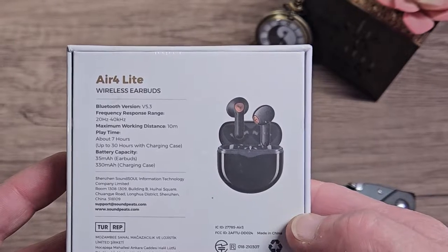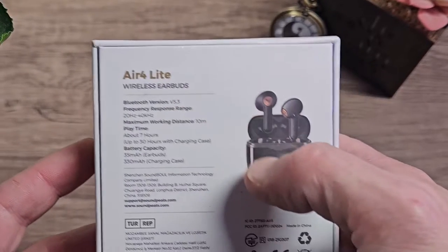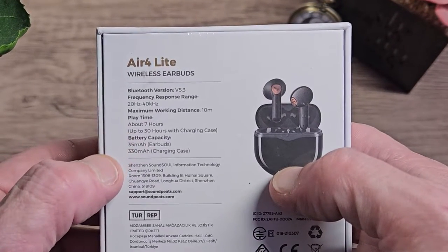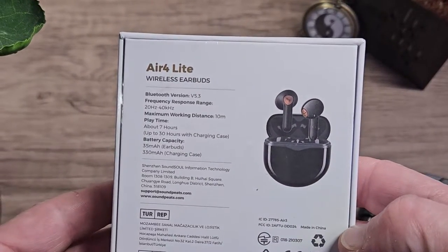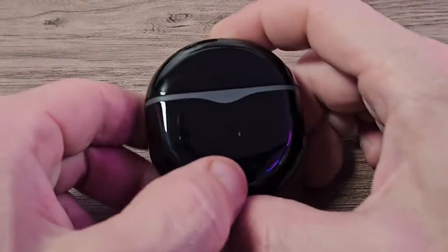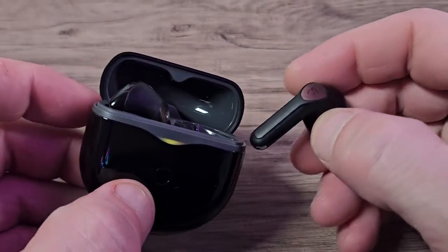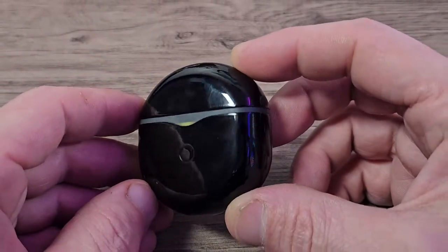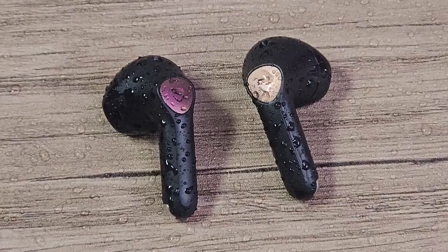These headphones are Bluetooth version 5.3, with a frequency response range of 20Hz to 40kHz. The maximum working distance is 10 metres, playtime is around 7 hours — potentially a little more at 50% volume or less — and up to 30 hours with the charging case. The battery capacity is 35mAh for the earbuds and 330mAh for the case, which gives you three full charges on the earbuds. The LED indicator is green when fully charged, yellow when getting low, and red when on very low power.